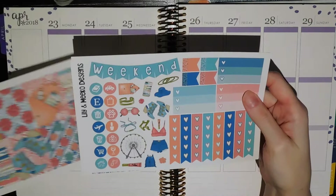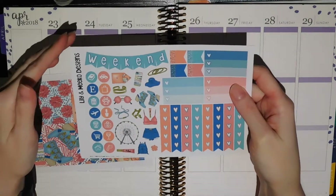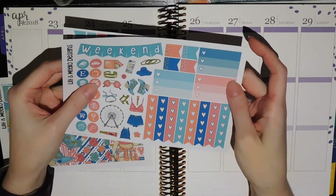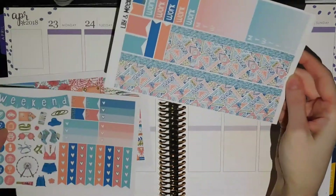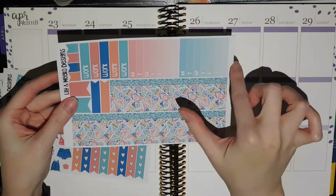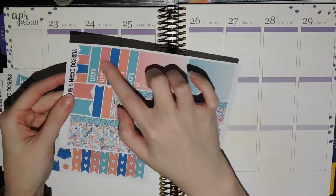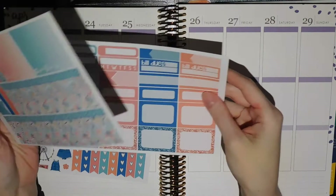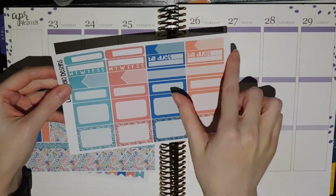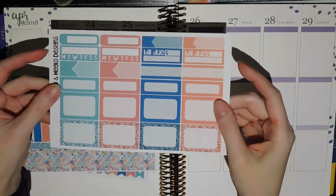So the kit comes with full boxes, this page with some icons, a weekend banner, deco, and then lots and lots of checklists and some flags. You've got washi strips for the bottom, some sidebar stuff, lots of other flags, some work labels, and then a sheet of habit trackers, and lots of different types of boxes.